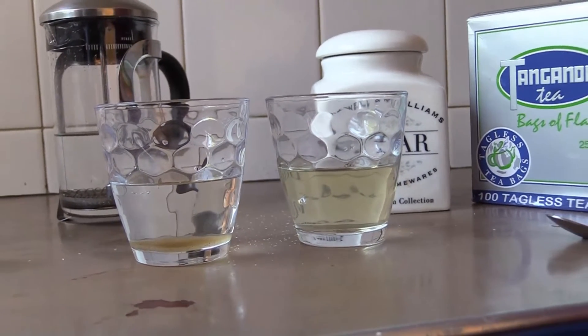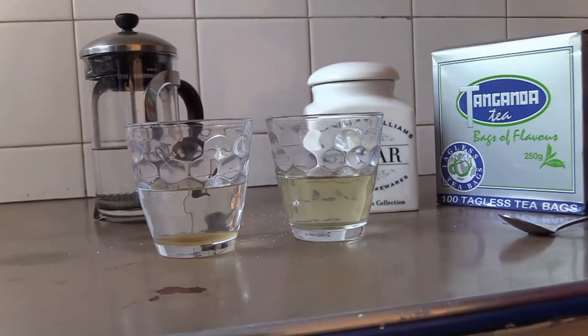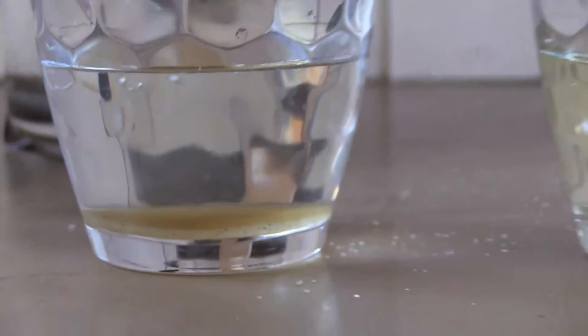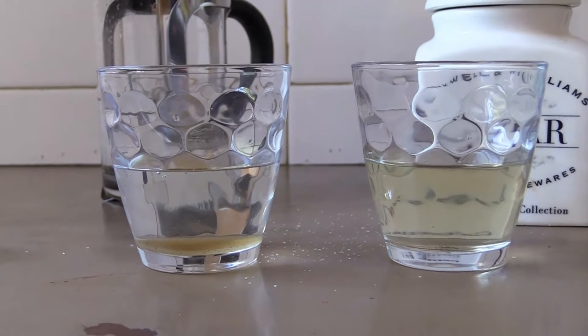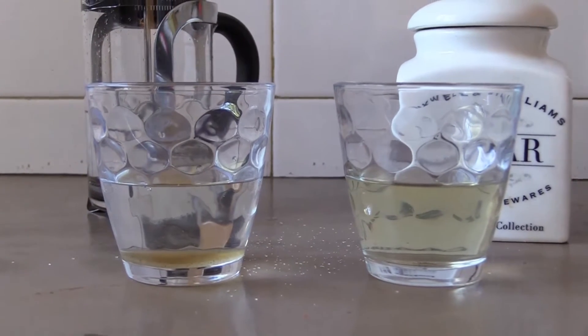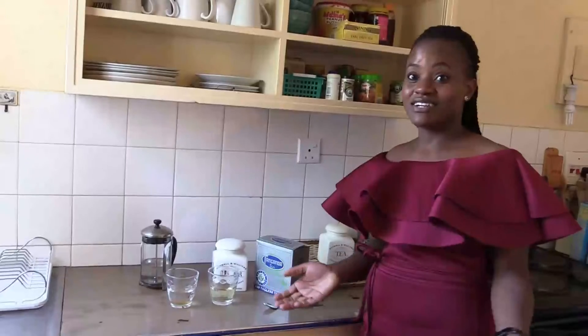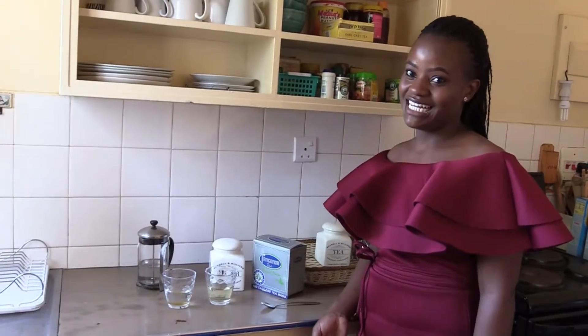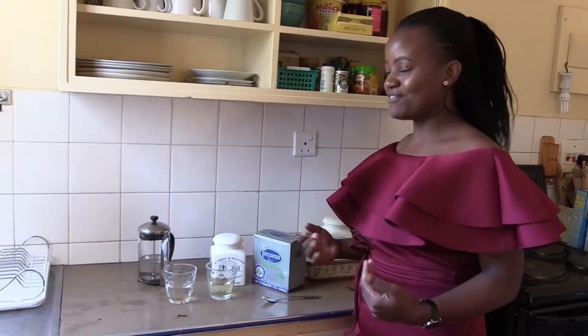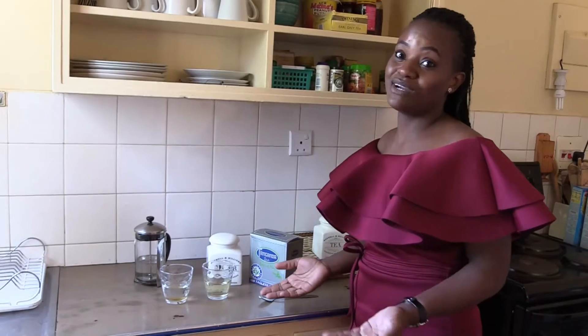The sugar in the stirred glass has dissolved. What does this mean? This clearly means that stirring makes the sugar dissolve faster than when it's not stirred. So, if you are wondering why you have to stir your tea, there you have it. And when I have my tea, definitely I will stir it up because I don't want to have to wait all day for the sugar to dissolve.